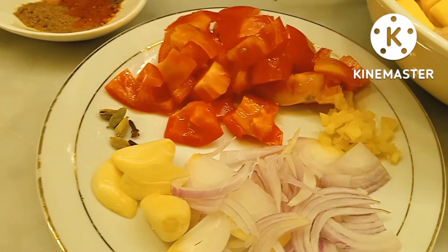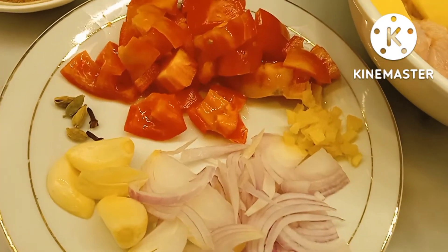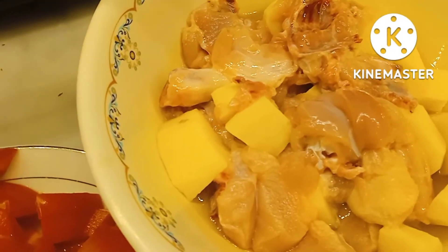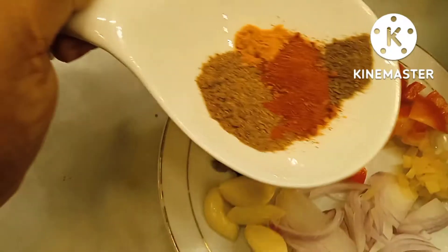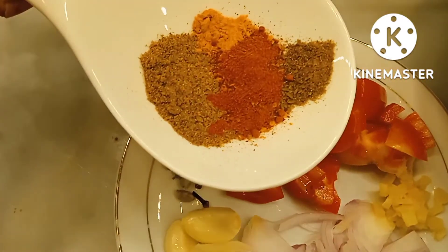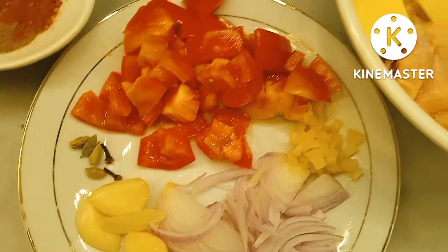We have 1.5 grams of sugar. The only one for 3 grams. We will add 1 gram of this, and then we will add 1 gram of this.